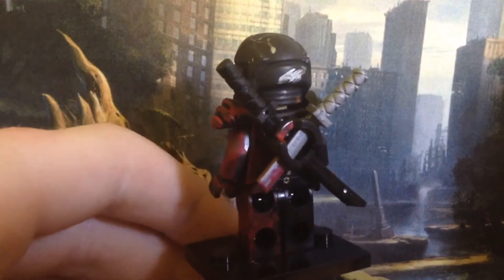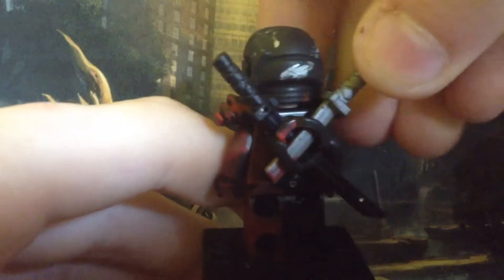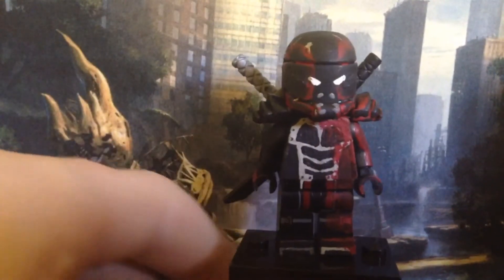The shoulder pads, and the thing that holds the swords — I cannot talk today — was a Lego Ninjago piece, and it was black. Same thing with the mask and the rest of the body: I put some red paint on my thumb and just rubbed it all over. And then just regular black swords.